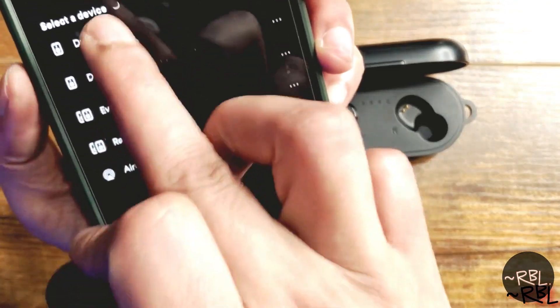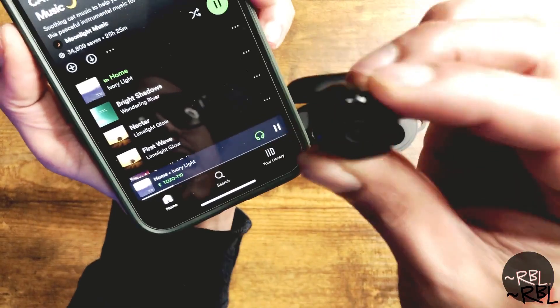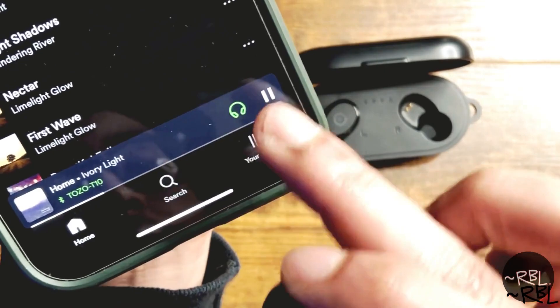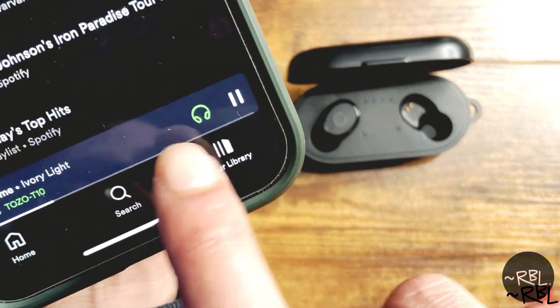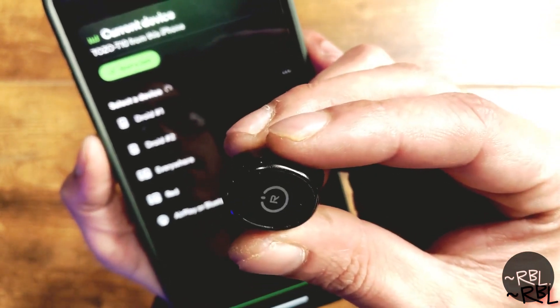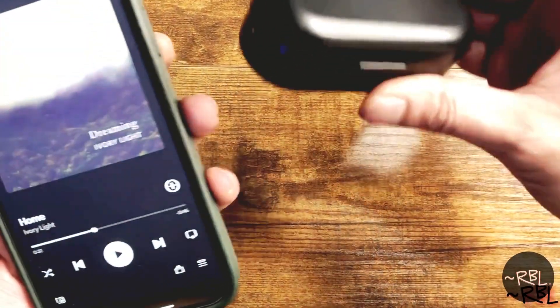Right now this is not connected — I'll press play. You can see it says the phone but it's not connected yet. I just took them out and moved them around a little bit — it says 'TOZO T10.' It just auto-connected, and you can see the headphone icon right here. So it's connected now from the iPhone — cool, right?